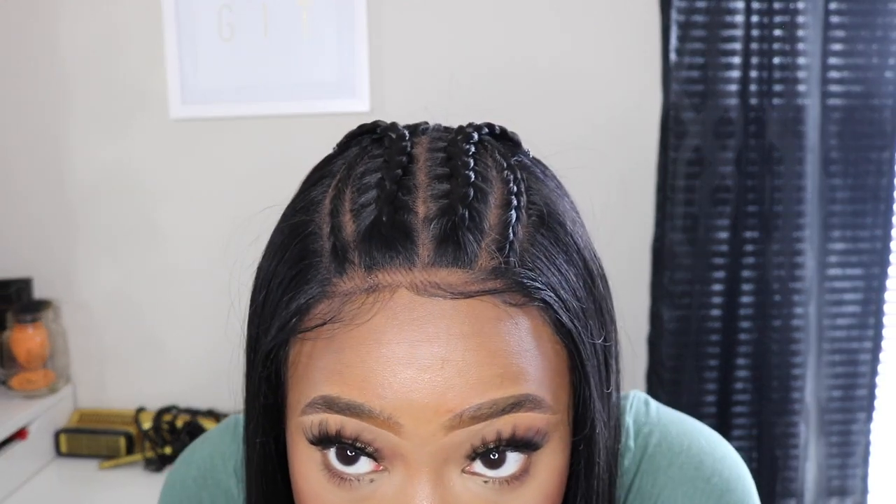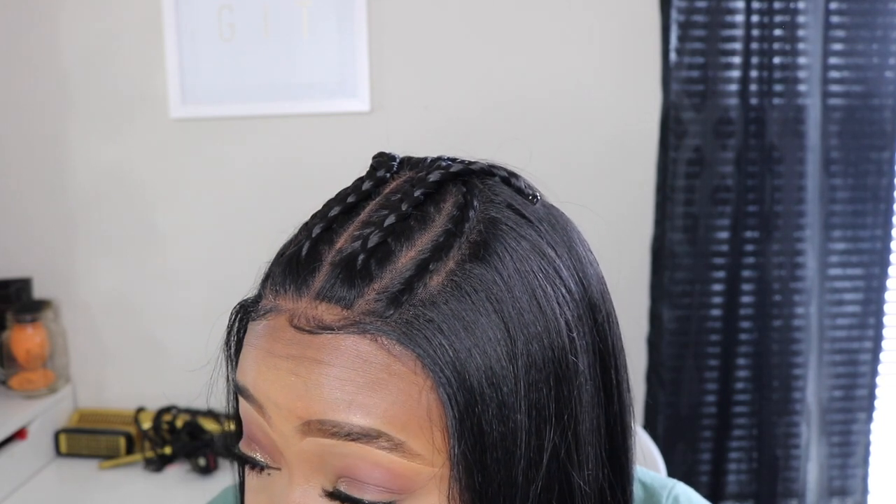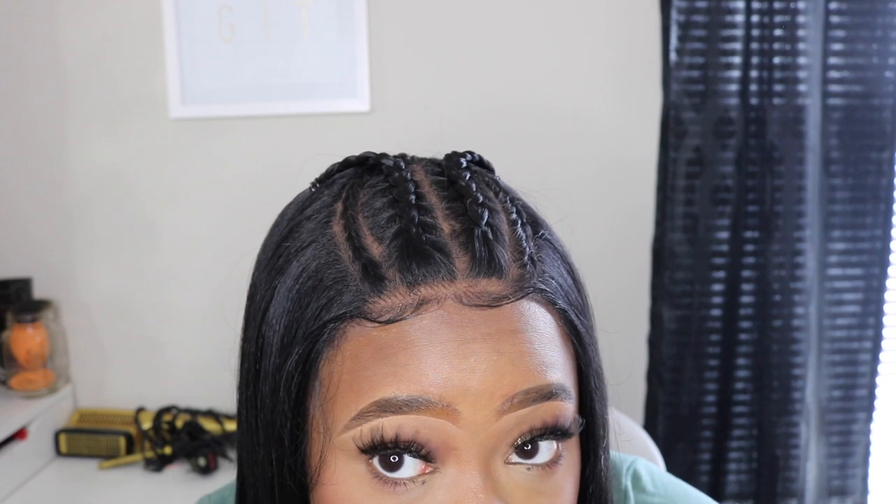This looks a tad bit better. I flipped the camera so you guys can focus on the wig and not my messy background — sorry for the confusion with the flip. Hopefully you like this view a little bit better so you can actually see what's going on up here in the front. These baby hairs are not doing it for me right now, but I'm trying to be positive. The powder makes a huge difference — you can't even tell that I have a black cap on underneath.